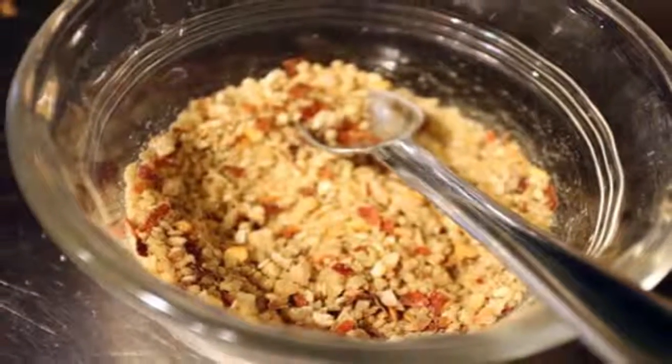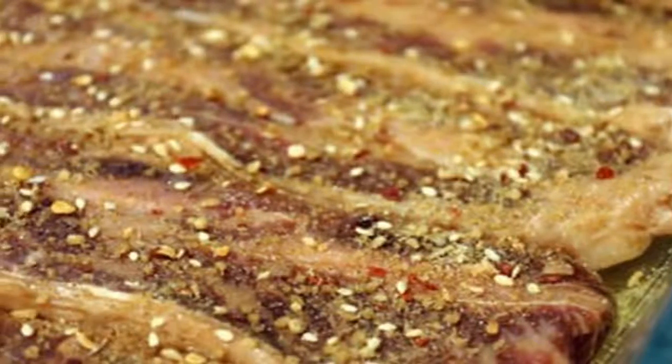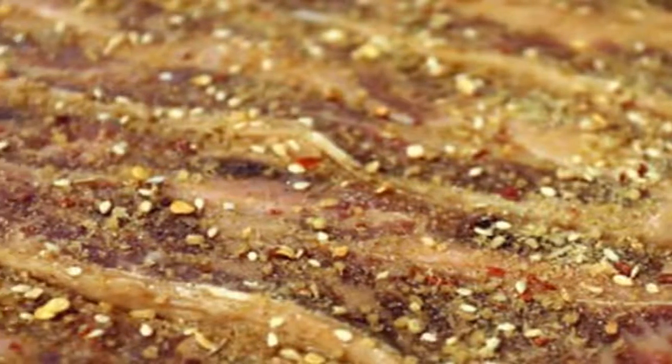Set short ribs in a casserole dish or container that has raised edges. Pour the marinade over the ribs and let sit for 45–60 minutes.